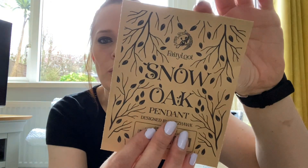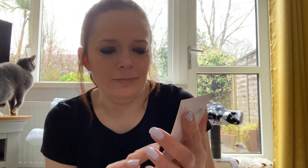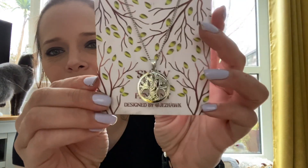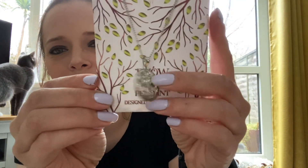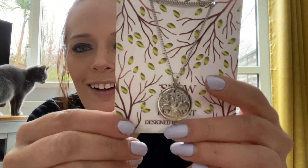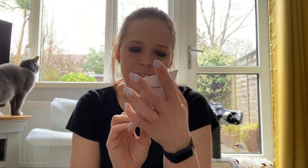We have a Snow Oak pendant designed by Jez Hawk - a silver one. Yay, that's actually really pretty, like a tree. There we go, she's joined us again. That's pretty, I like that. That's very nice.